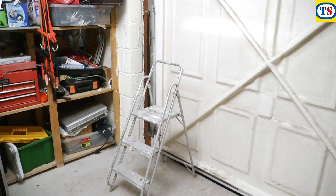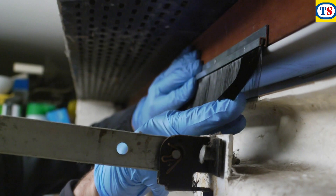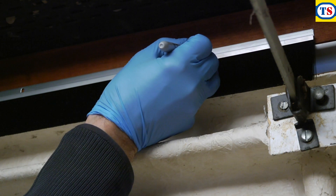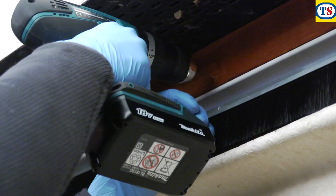Take your next brush seal and align it to the top of the garage door, fitting it to the framework rather than the door itself, with a 2-3mm overlap as shown. Place a mark in the guide holes and drill some pilot holes before screwing the brush seal into place.